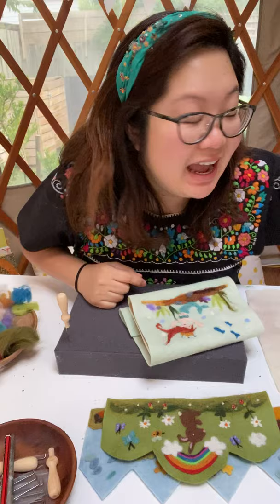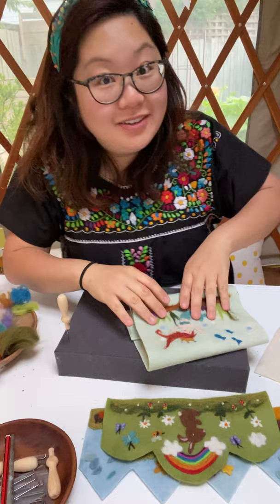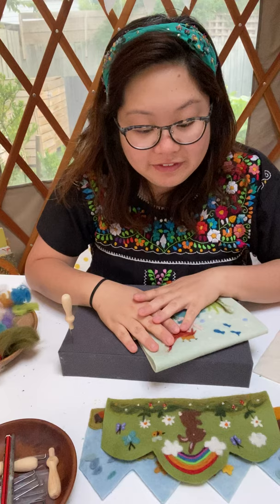Good morning, hi everyone! My name is Dawn, lovely to meet you guys. Welcome to my first ever Friday Freebie Fun art class. It's a bit strange watching it on Instagram and Facebook, but it's a crazy time with corona, so we do what we can.